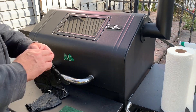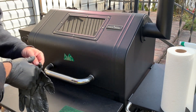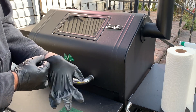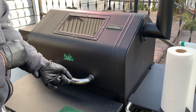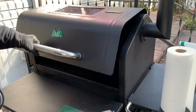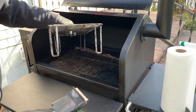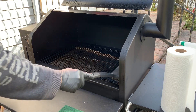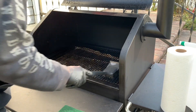First thing I do is put my gloves on. It is pretty greasy in here and you're gonna be taking things in and out, so it's easier if you have gloves on. I'm gonna take my grate scraper and take my top rack out. This is easier to clean when it's out. While everything's nasty in here, I'm gonna go ahead and clean the grate the best I can.